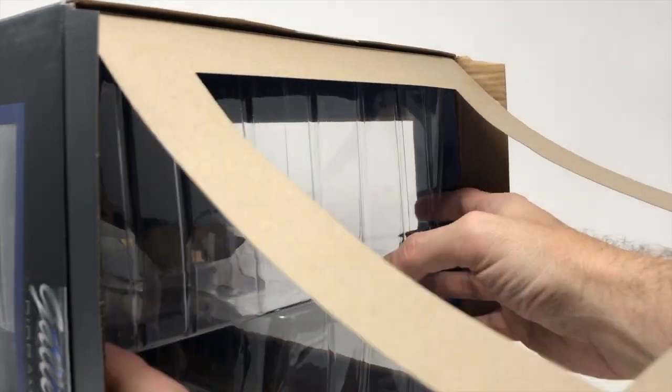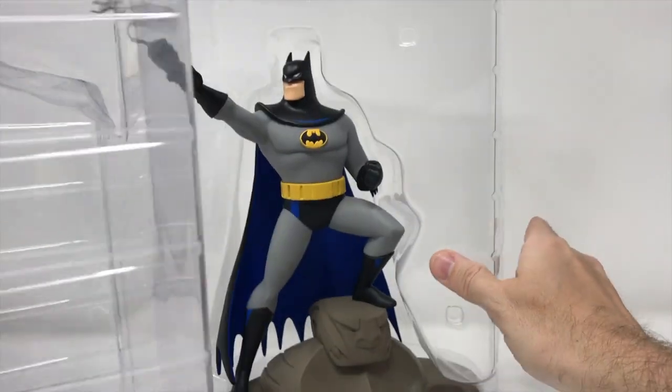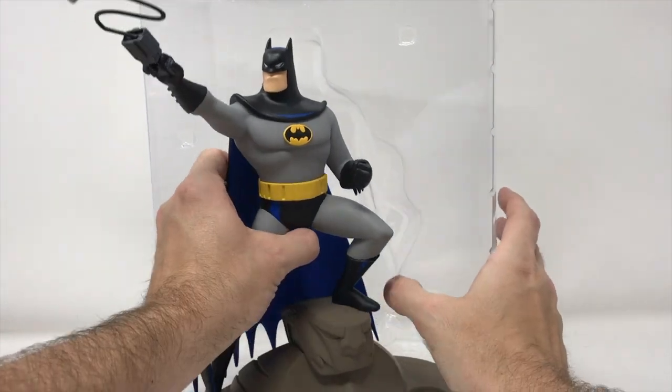This is gonna be good. I'm gonna fade out and I'll be right back. All right, we're back. Let's slowly open this up here. We don't know what's gonna happen sometimes, and that's always the scariest part.